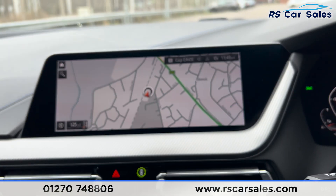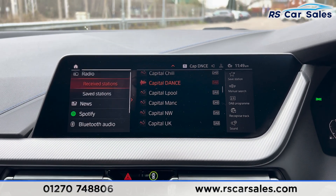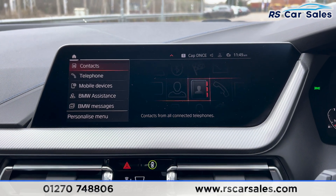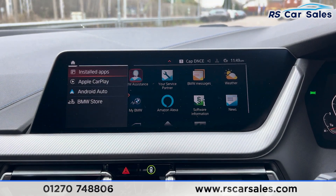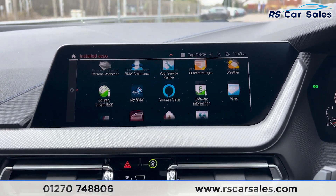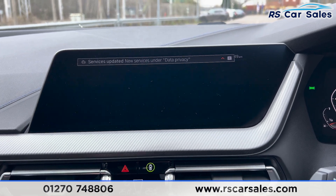There's satellite navigation in the centre, along with Bluetooth media and DAB radio. Bluetooth phone connectivity is available on the home screen. Going into apps we can see the installed apps on the car, and going back we've also got Apple CarPlay and Android Auto.